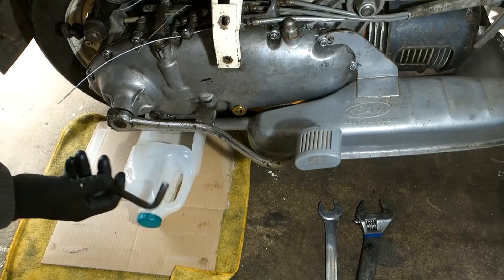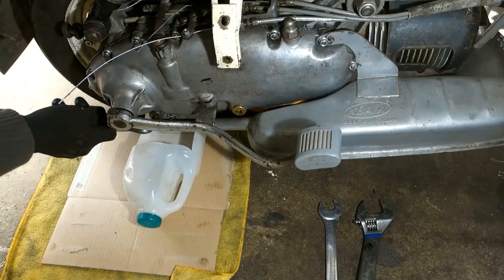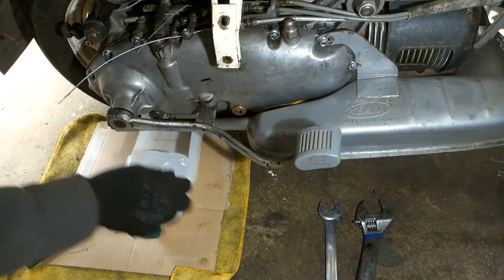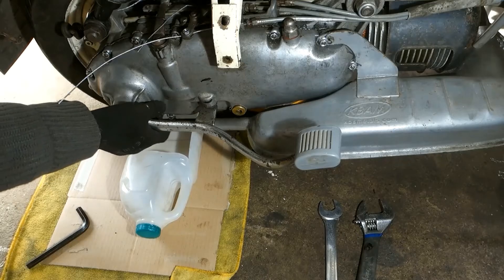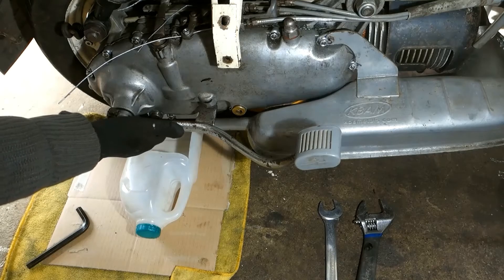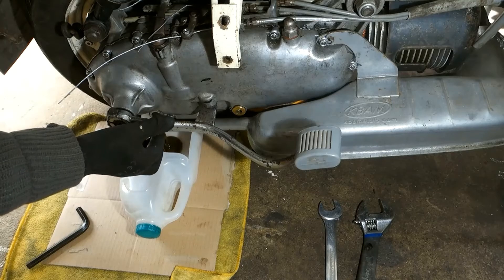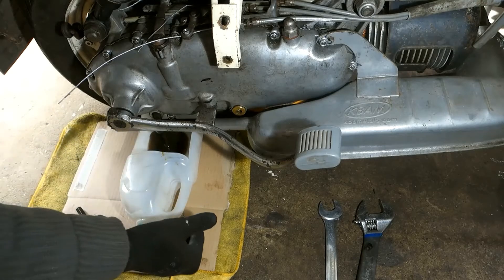10mm Allen key. Undo the bottom drain plug. The oil may splatter a little on the exhaust in place, so this will protect the floor. Cardboard, cloth, whatever — both.